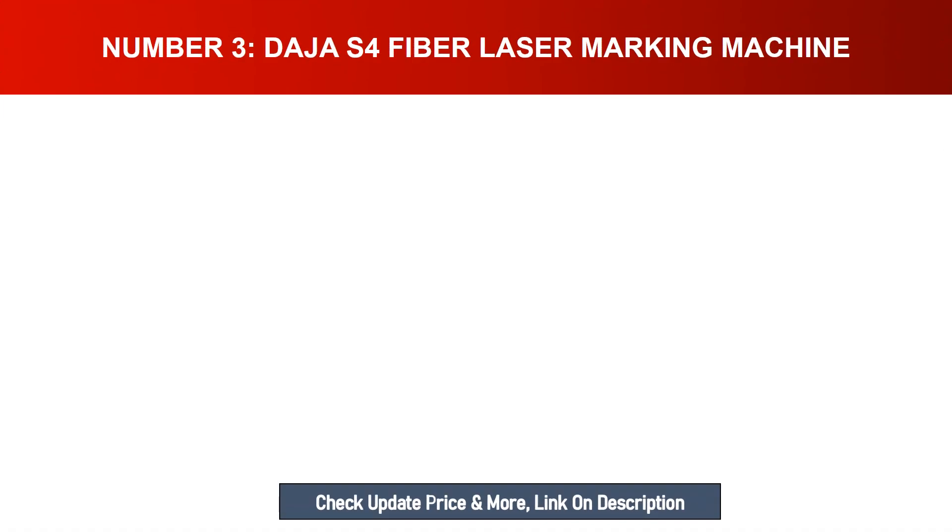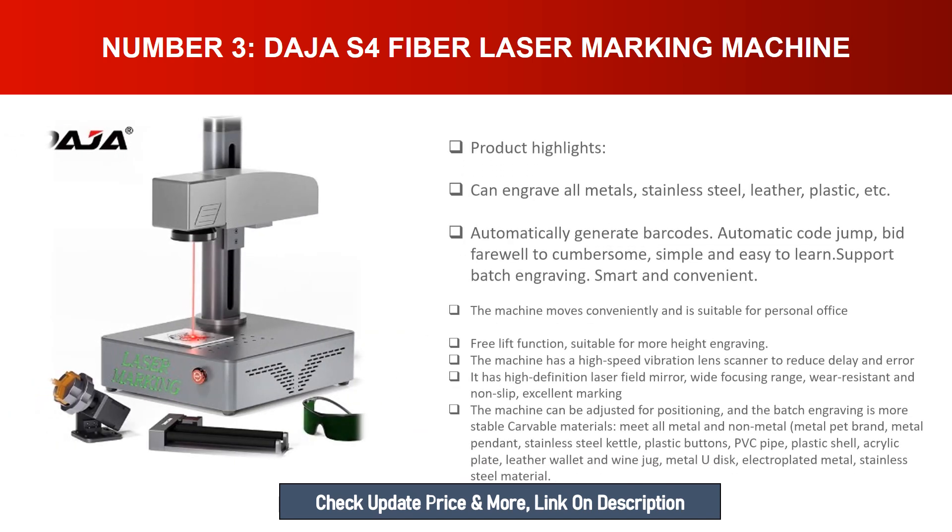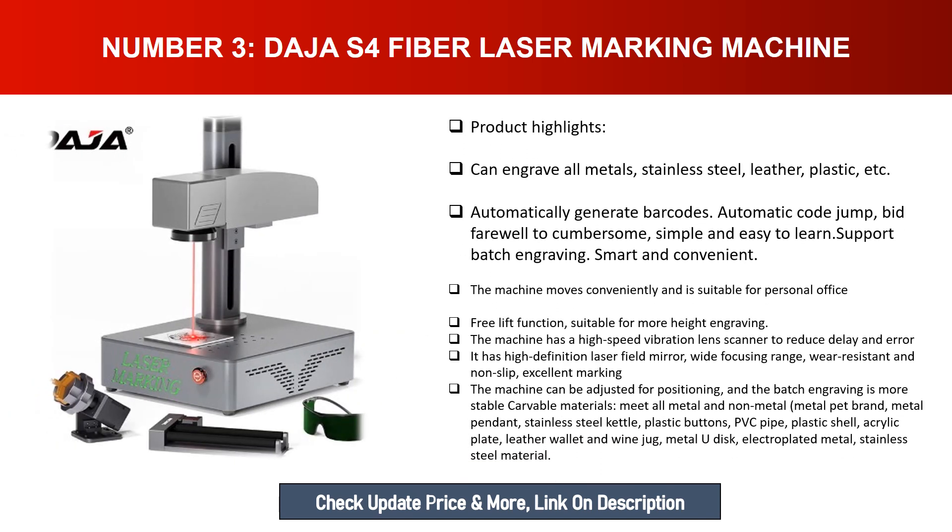Number three: DJS4 fiber laser marking machine. Product highlights include the ability to engrave all metals, stainless steel, leather, plastic, and more. It can automatically generate barcodes and automatic code jump, making complex tasks simple and easy to learn, with support for batch engraving. The machine moves conveniently and is suitable for personal office use, with a free lift function for varying engraving heights. It features a high-speed vibration lens scanner to reduce delay and error, along with a high-definition laser field mirror.